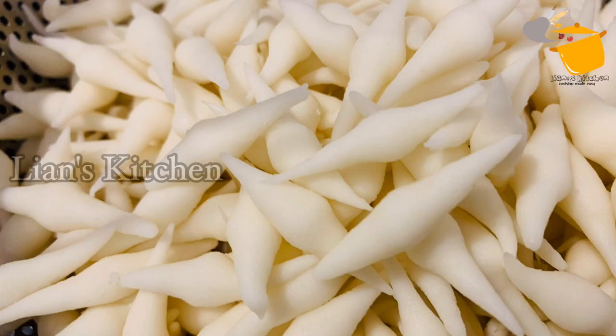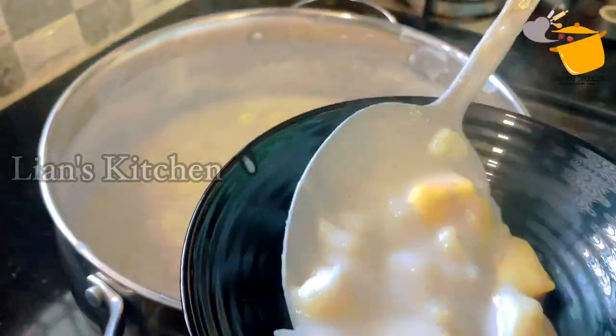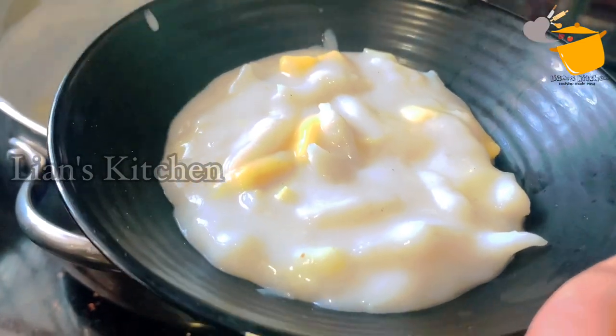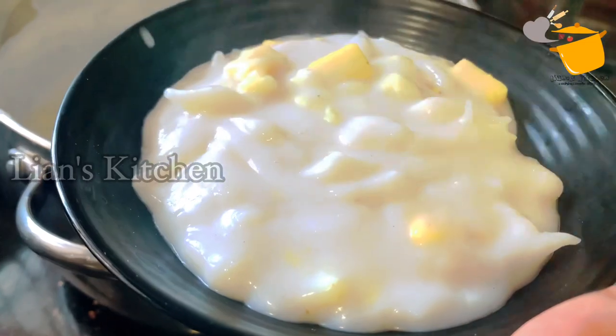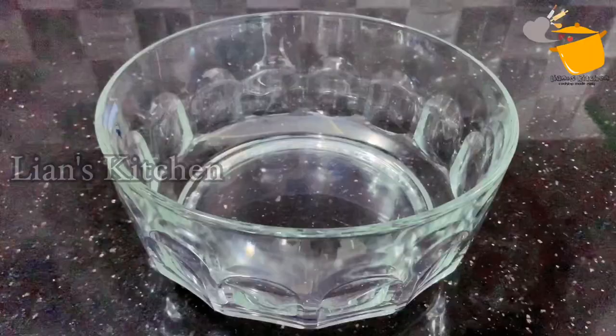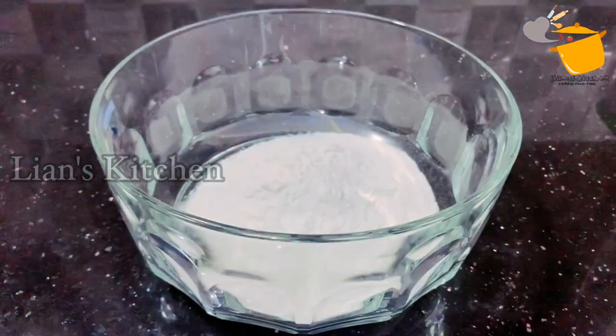It is sweet. This is not a good idea, but it is a good idea to take a video. We have the first cup of butter. I have one cup of marifuri.